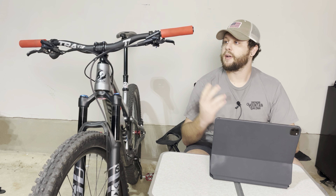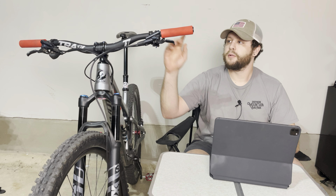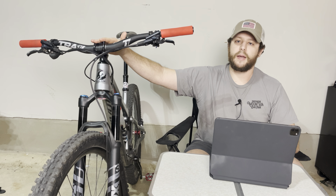Howdy guys. Today we're going to check out BKXC's new carbon bar and stem combo.